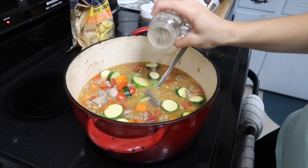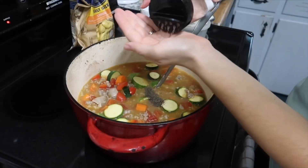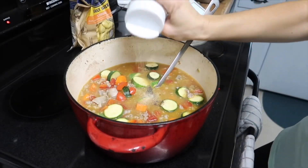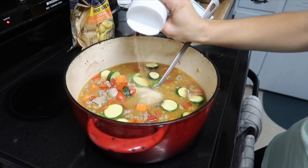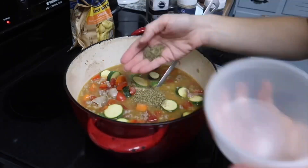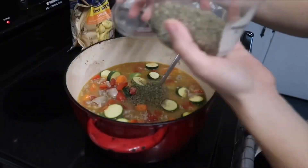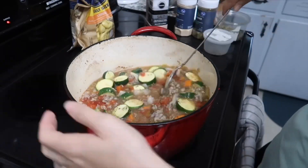We're going to do about half a teaspoon of black pepper, about a teaspoon and a half to two teaspoons of Himalayan pink sea salt, some garlic powder — I like a lot, about a teaspoon or so — about a teaspoon and a half of oregano, some dried basil, some thyme, and mix it up.